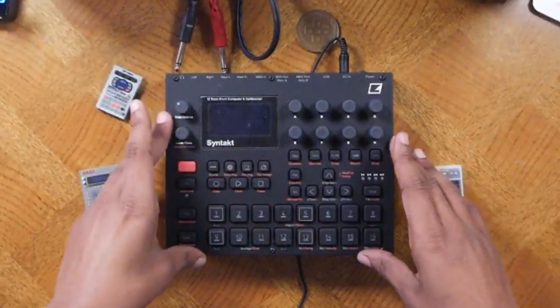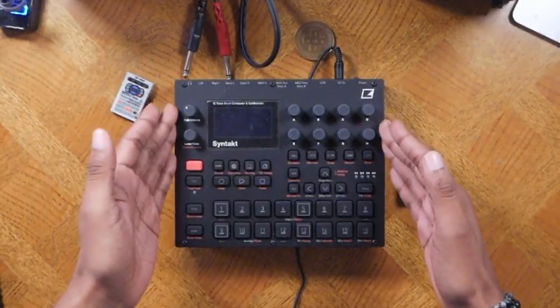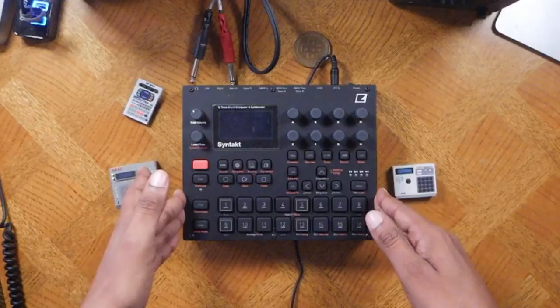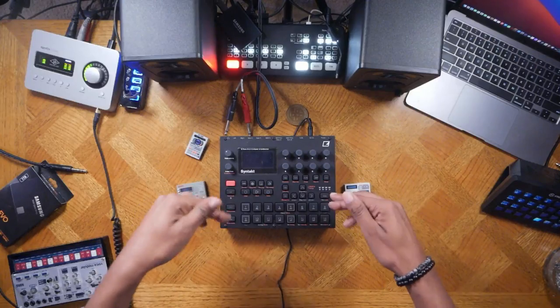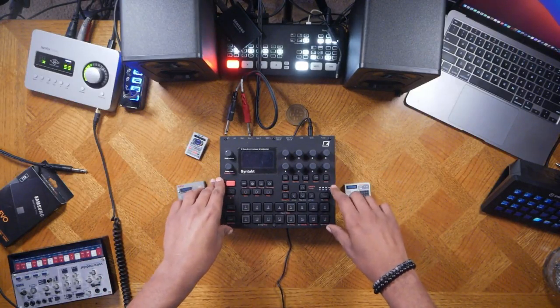This is a how-to-make-your-first-beat video for the Elektron Syntakt. If you are wondering about the basic workflow and how you can get started, this is the video for you, and it will help you decide if you want to purchase it or not. The link is in the description box, which is an affiliate link that helps support this channel at no additional cost to you.